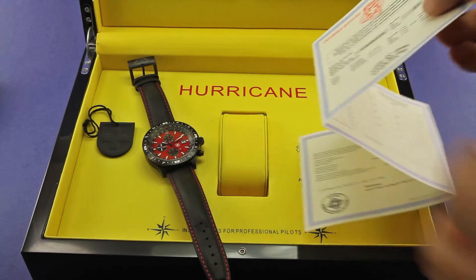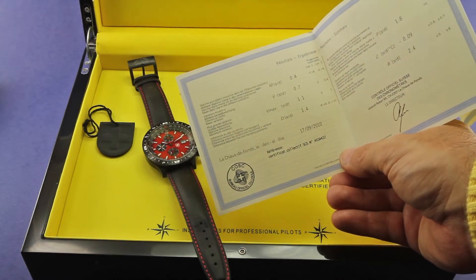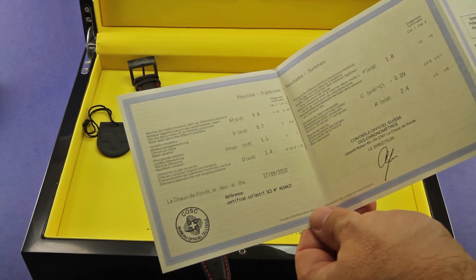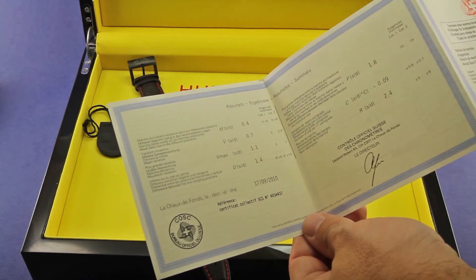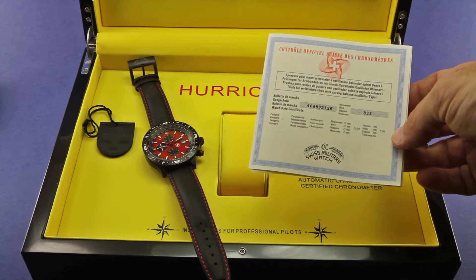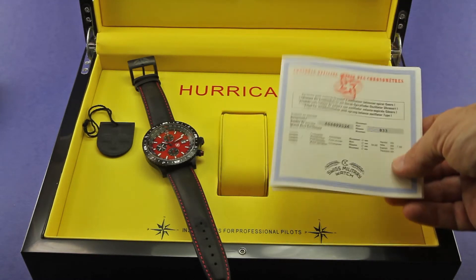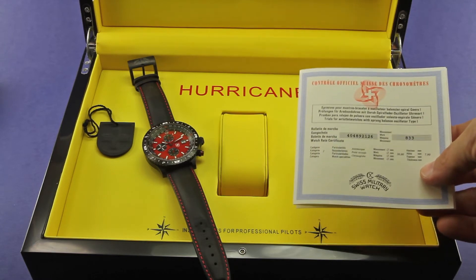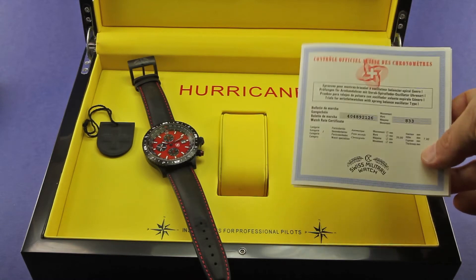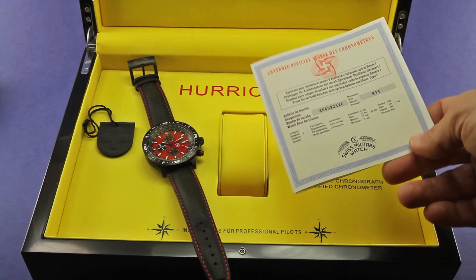For watch enthusiasts this is really neat because it shows the actual testing results that the watch movement achieved when tested in various positions and temperatures. This one did pretty well — most of the accuracy readings are two seconds or less deviation. I've known some watch enthusiasts who actually framed their COSC chronometer certificate, because the thing that makes a watch a chronometer is the fact that it's passed COSC chronometer certification. I'm glad to see that CX Swiss Military includes this with the watch, because not all watches do.